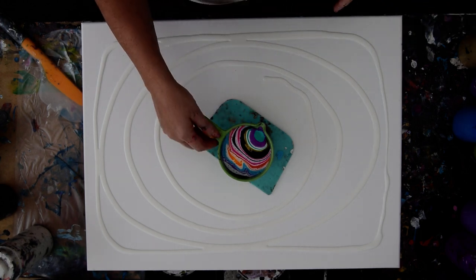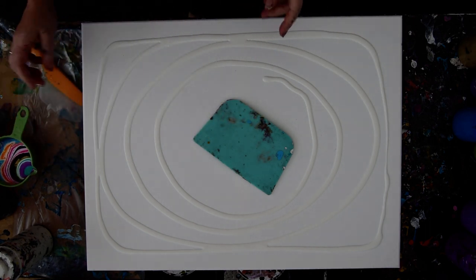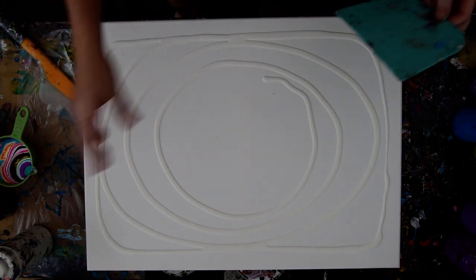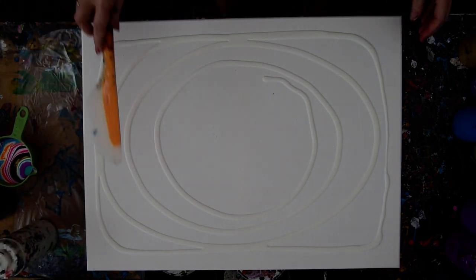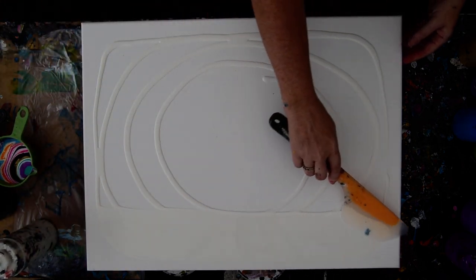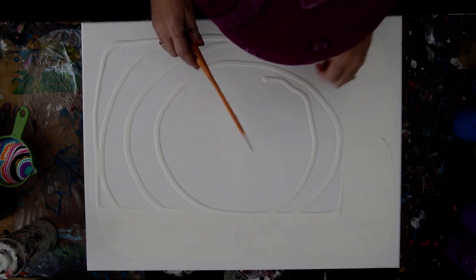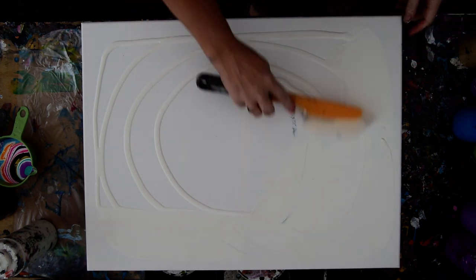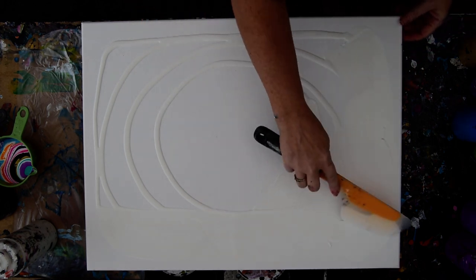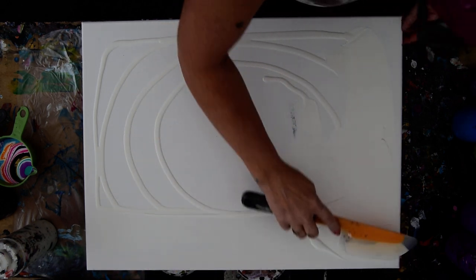I have a couple of colors I didn't use. I thought I was going to use them with a submersion pour, so I'm going to do a ring pour instead. I've used my squeeze bottle to apply some white paint. I don't want a super heavy layer. It's a ring pour, so whatever's there is going to disappear. The paint going on is basically to help other paint move.